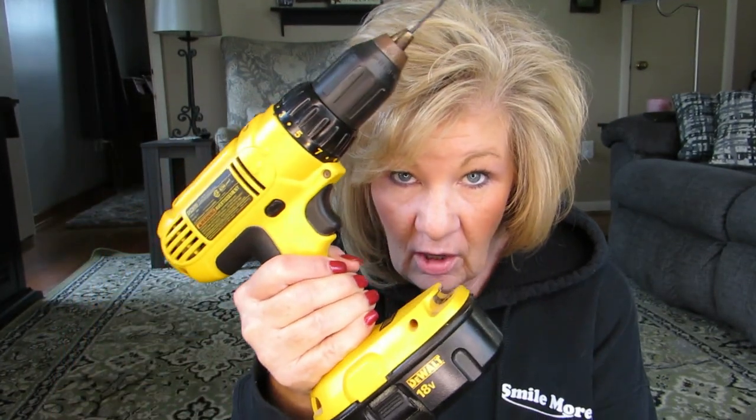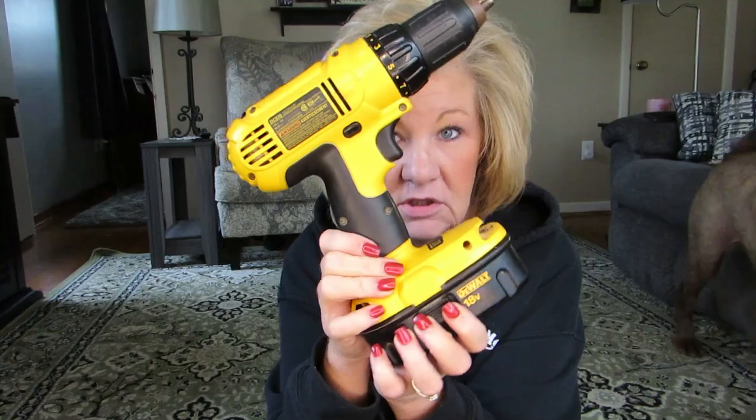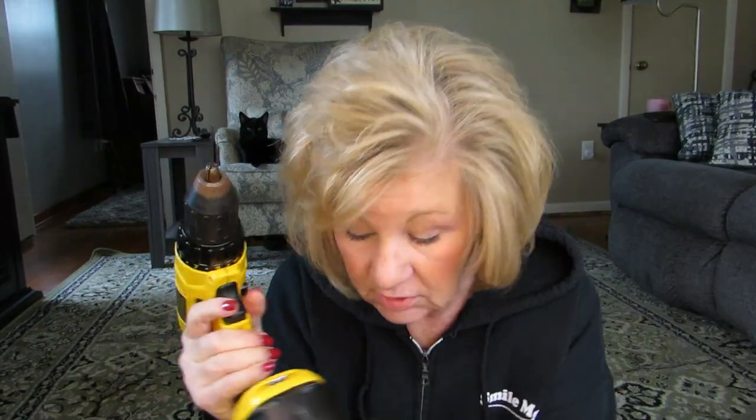I went out to Walmart and got this drill. Poor Rob — he watches my videos and then finds out what I do during the day, and sometimes it scares him. Anyway, I went out to Walmart and got the drill. Here's my thinking — stick with me.